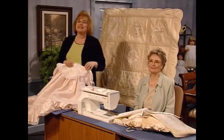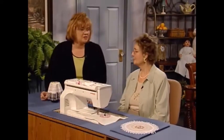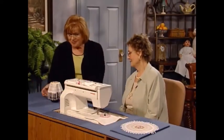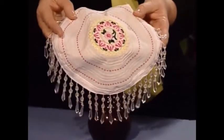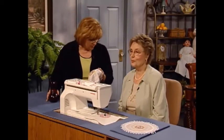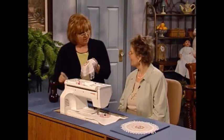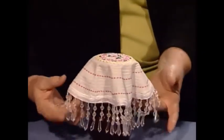Now Marie has a so quick, so easy project to share with you. Marie, you make such beautiful things. I absolutely fell in love with this little jar or vase cover that is sewn in a circle — it covers this beautiful vase that all of us have about 15 stored away somewhere. It's the little plain florist vase, and this beautiful cover goes right on there.